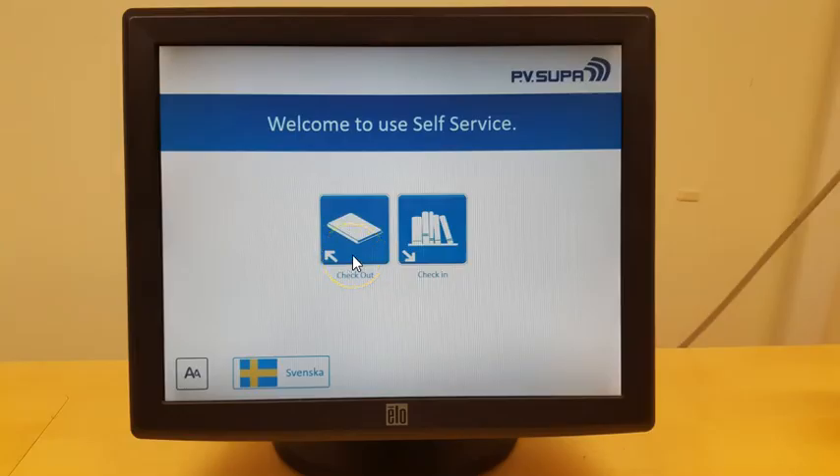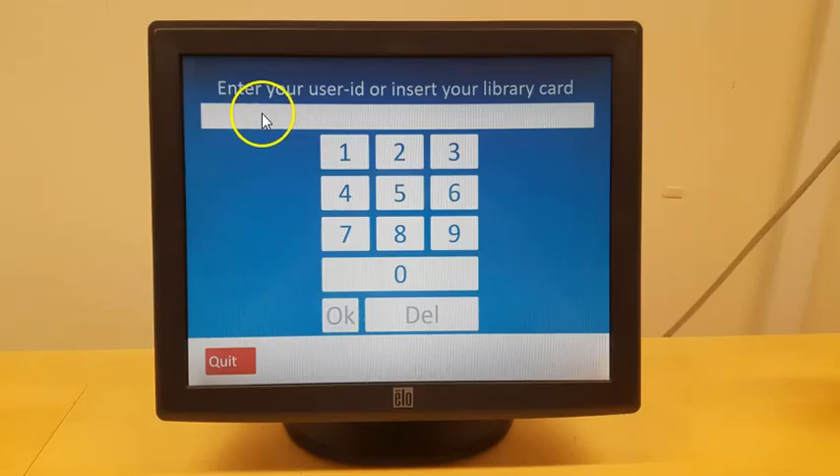When you want to borrow a book, click on 'Check Out' on the machine and log in with your personal number and the code you have chosen. If you don't have a Swedish personal number, please ask for a library card that you can scan in the machine instead.